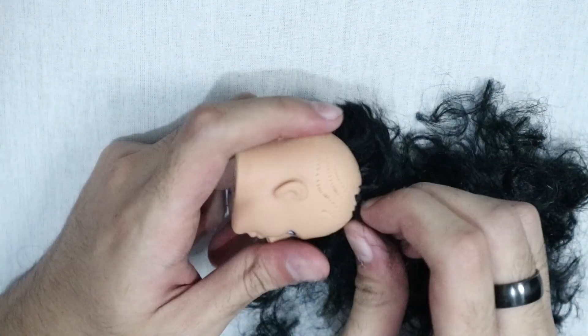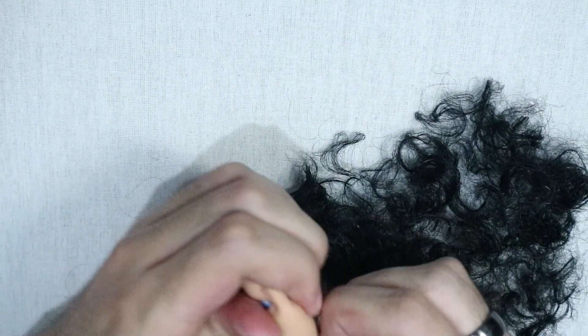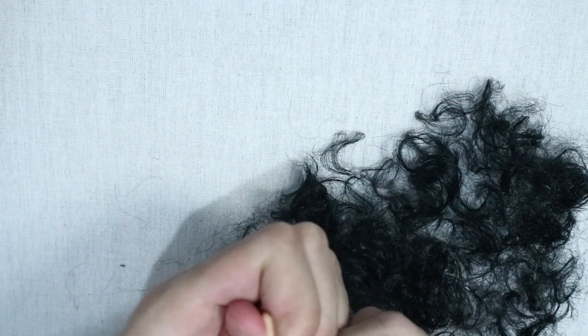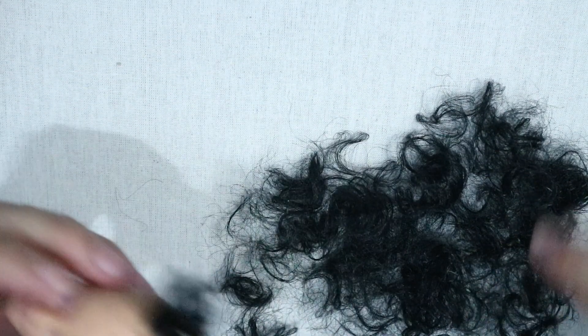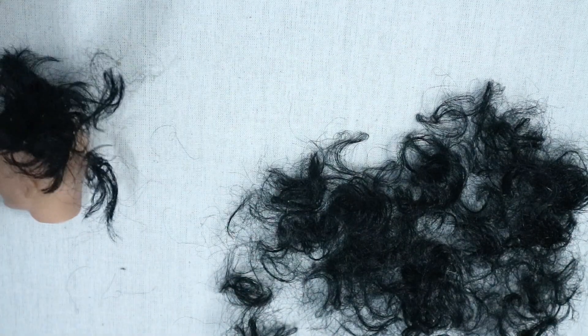The first thing I did was, as usual, removing all the doll's hair. This time it was kind of hard because last time the hair wasn't glued on the inside, but this one was, so it took some time to remove all the hair.